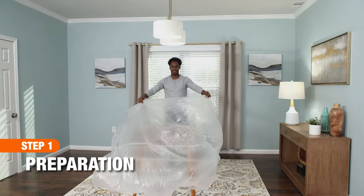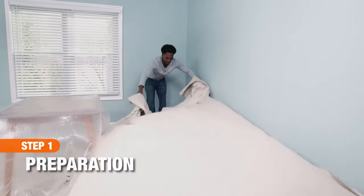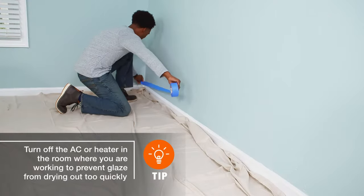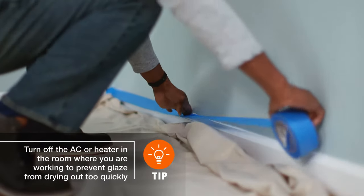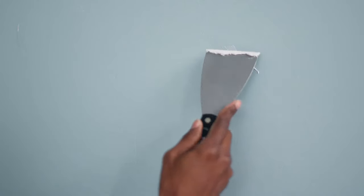Before you begin, you should remove or cover your furniture and protect the floors with a drop cloth. Now, mask off the area where you will be working with painter's tape. To prep the surface, make sure to fill any cracks or holes with spackling.